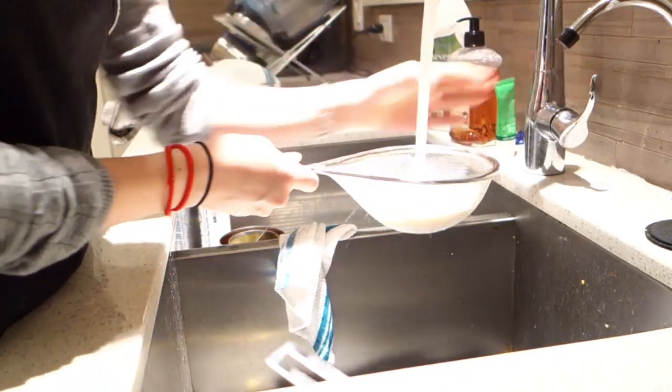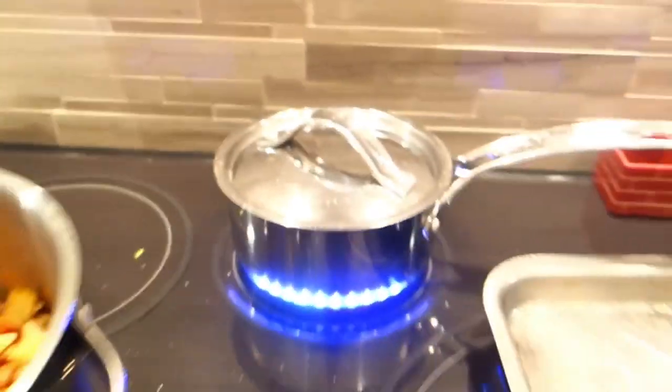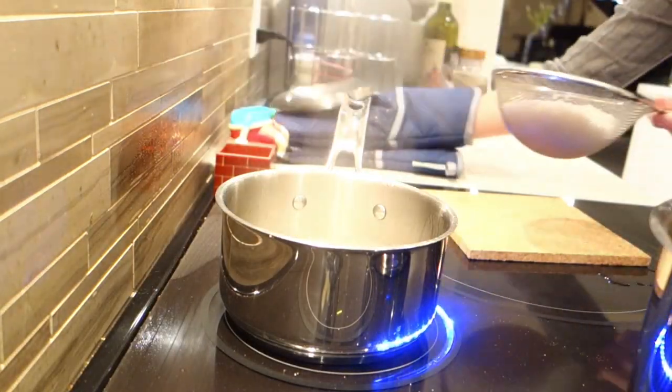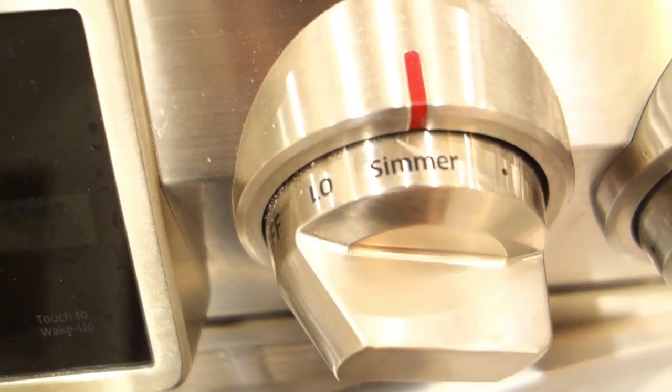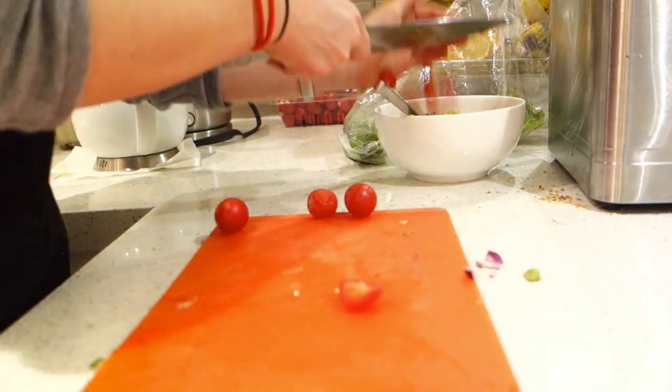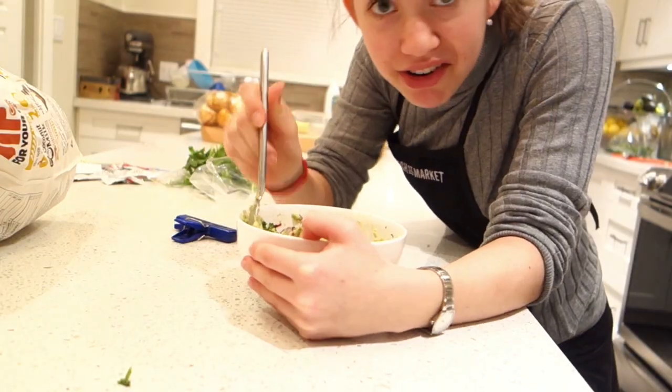I'm now going to rinse one cup of jasmine rice. Basmati works just as well, but I would say pick a white rice. And then, once that's done, we can make guacamole! And in that amount of time, your rice will be done.